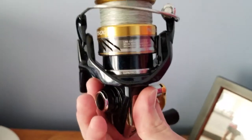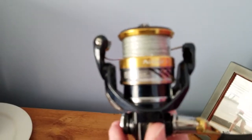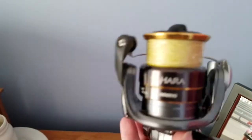This reel is by far one of the Shimano reels that completely blows me away. This reel retails for $100. It is one of the best spinning reels I've ever used in my life. This is a 2500-size reel — perfect for drop shotting, perfect for whatever you really need.